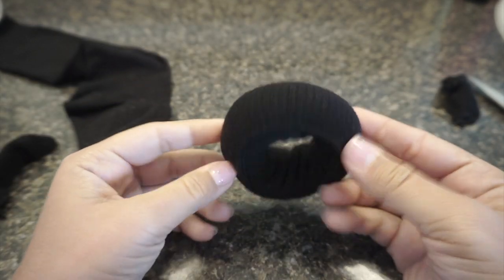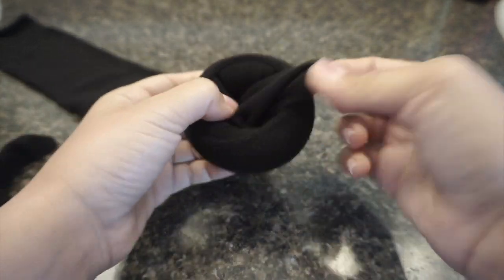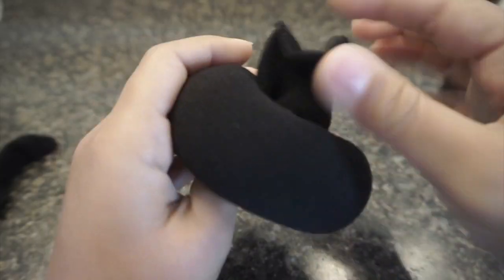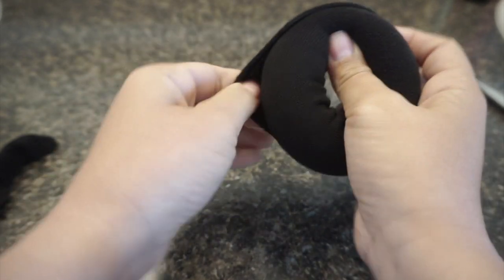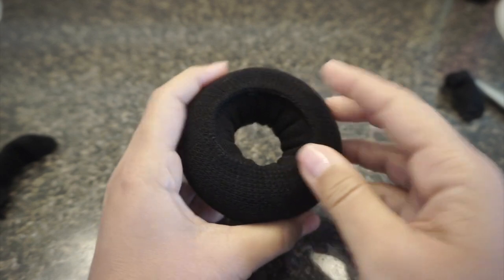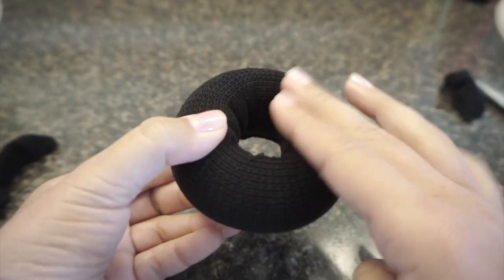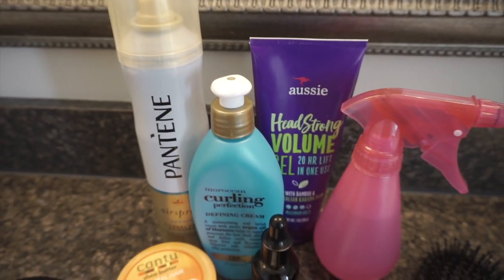As you can see, we already have our little doughnut shape. We're going to go ahead, take our second sock, and wrap it around, then do the same thing. When you get to the end, this little flap right here you just want to fold over. You want to use this part against your head when you're putting it on, so that when you're brushing, you're brushing flat all around and you don't have to worry about this part lifting up.